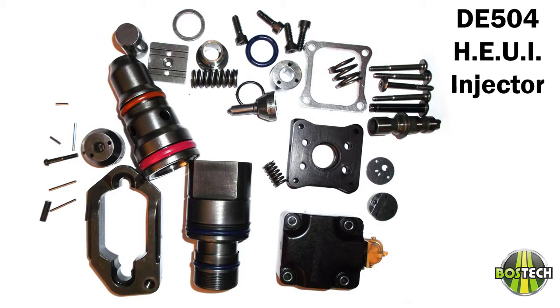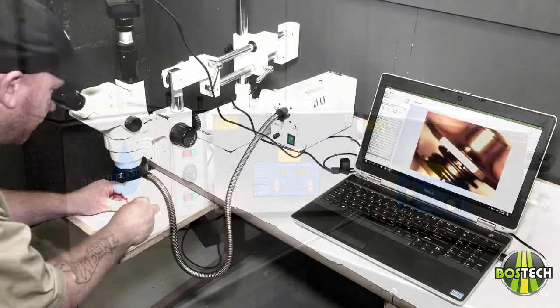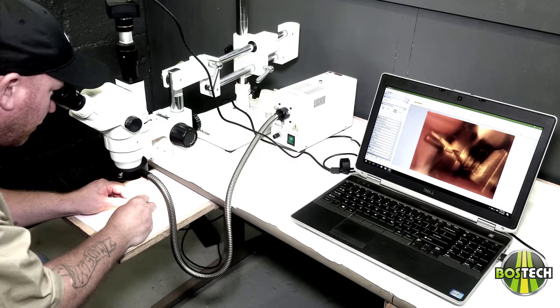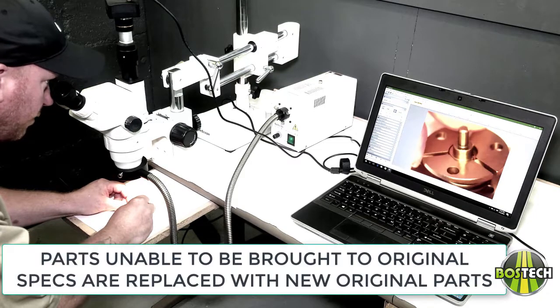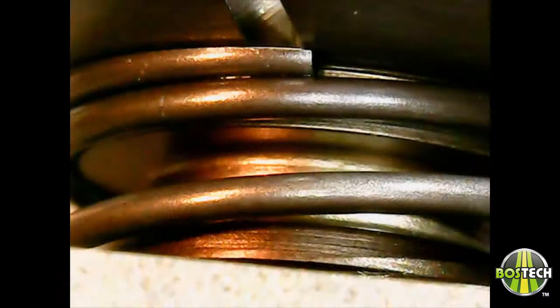After complete disassembly, the parts are ultrasonically cleaned to remove all contaminants. Internal hard parts are inspected, lapped, and mated together, then recertified to the original tolerances by calibrated micrometers and calipers. They are then visually inspected under electron microscopes at high magnification by highly trained technicians. This is also monitored via laptop computers for warranty inspection purposes.